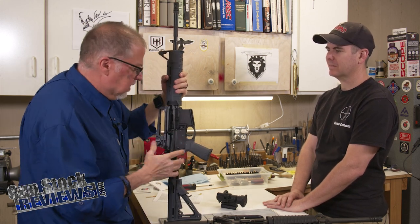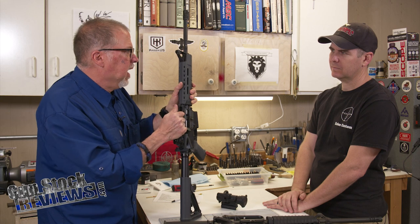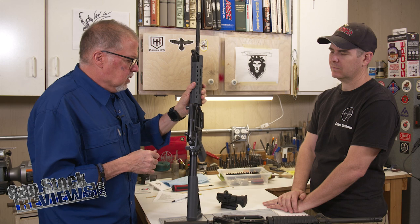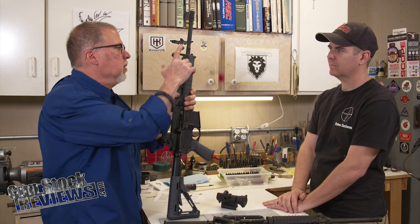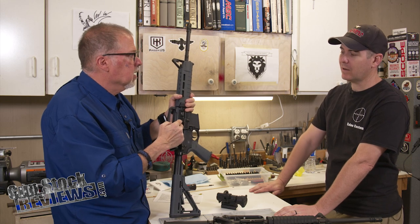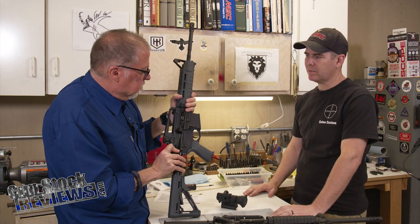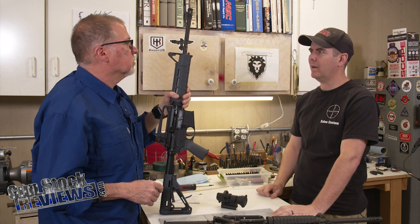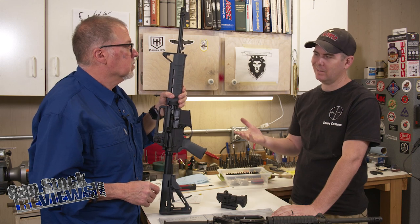It came in assembled like this. This model they sell with and without the A2 handle. I got this one with the A2 handle, which is kind of cool. We were discussing some of the features — the barrel is nitride heat treated, and so is the bolt. There are different names for this process: sometimes it's nitride, sometimes it's melanite or QPQ. A good reason to do the nitride heat treat on a barrel is that it ends up being as hard as chrome.